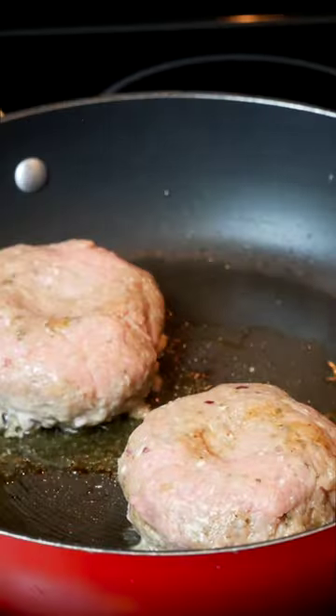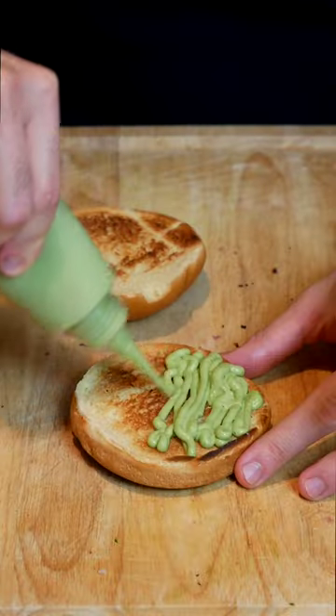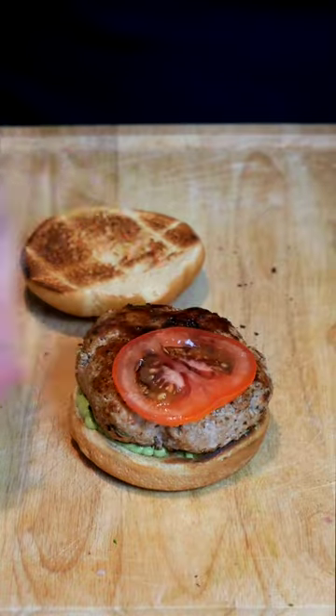Form your patties and then put a small divot in the center to stop shrinking, then cook on medium heat for about 5 minutes a side or until browned, covering in between to cook thoroughly.